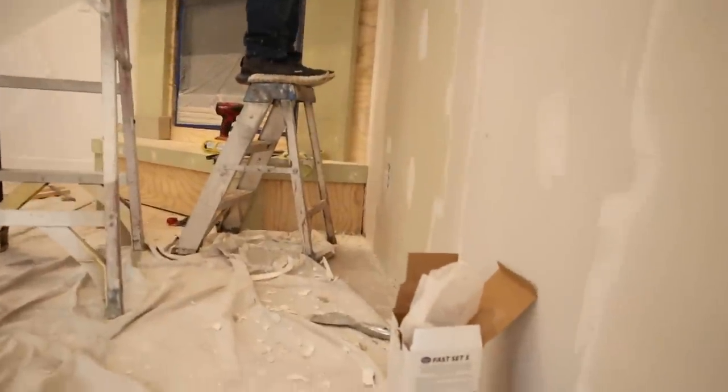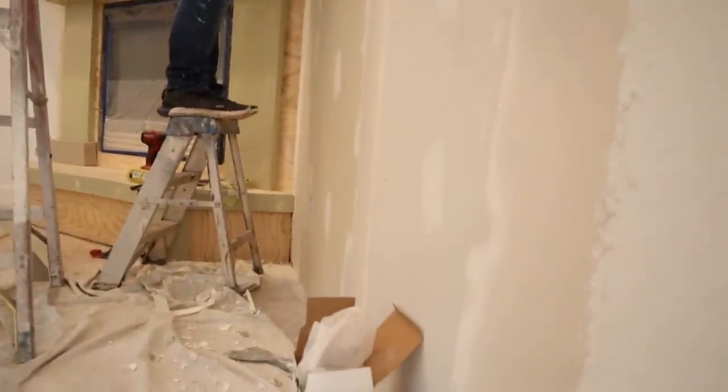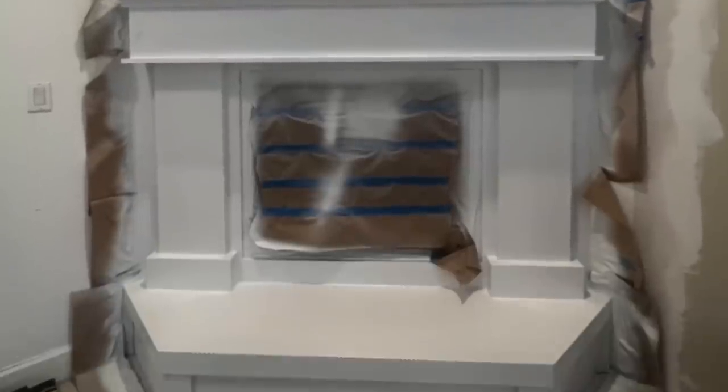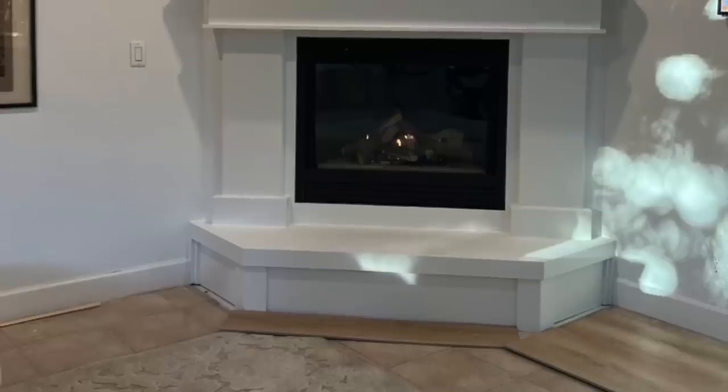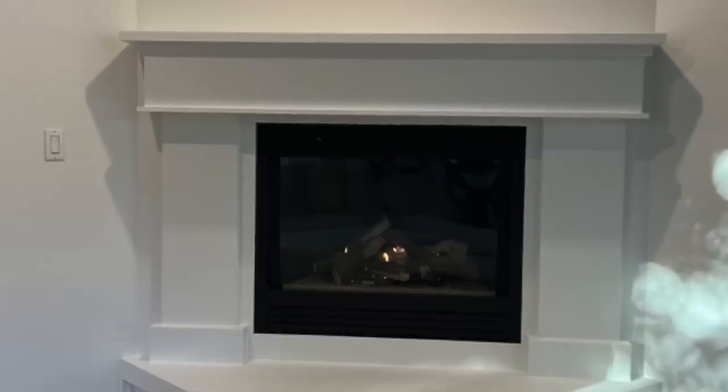Once we framed in that little part where we were thinking of putting a bar in, we had to actually retexturize the wall, which didn't take too long, but it did slow the project down a little bit. But here's how it all turned out — I couldn't be happier and I'm so excited to be decorating it with you guys today.